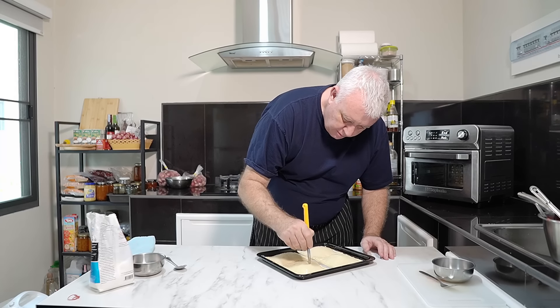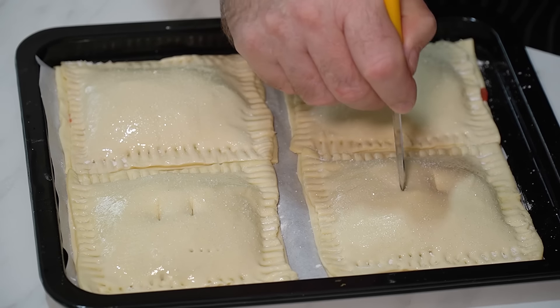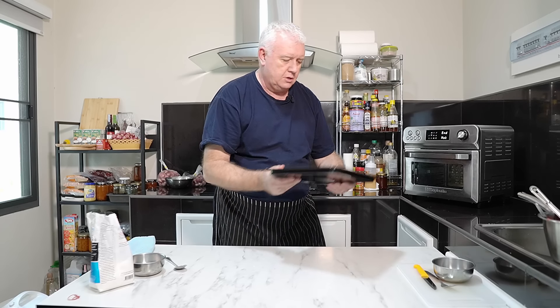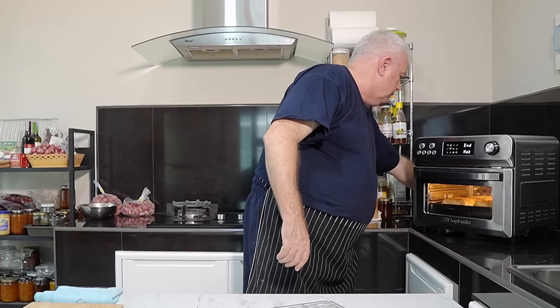Because we've got fruit in there and it's going to steam off, we'll put a couple of little holes in. We're going in the oven for about 15 to 20 minutes. There we have it — look how they come out.